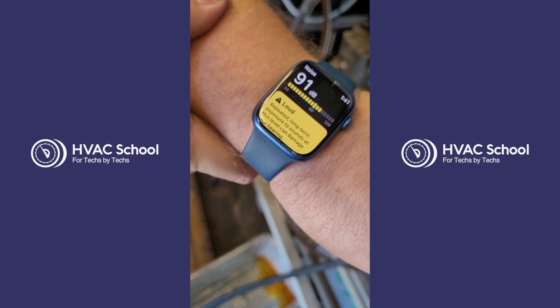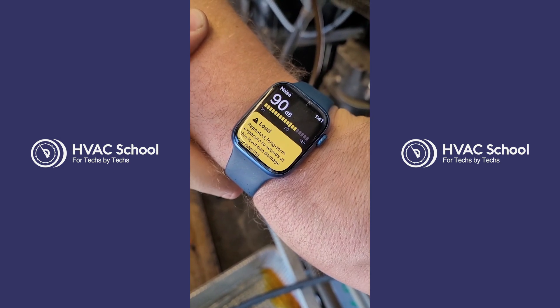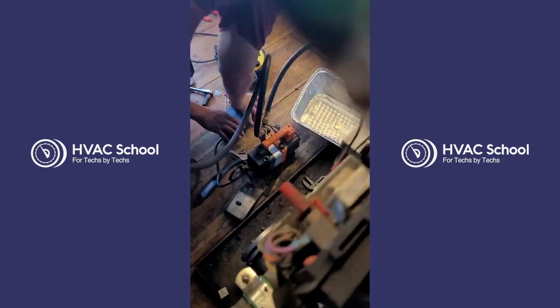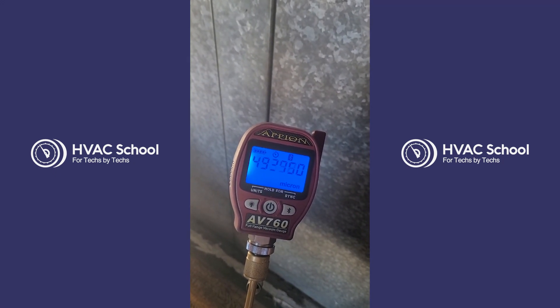Another thing I have to stress is to wear proper hearing protection in rack rooms — we're at 90 decibels. It's very loud in here. Protect your ears. We are almost ready for startup, so now that everything's clean, we will take Brad's 2 CFM NAVAC vacuum pump and evacuate the compressor of any contaminants.